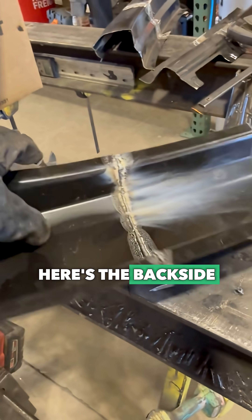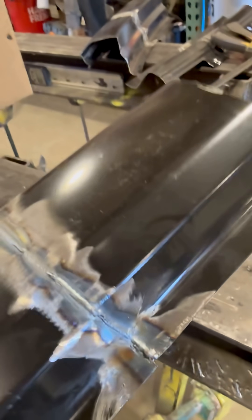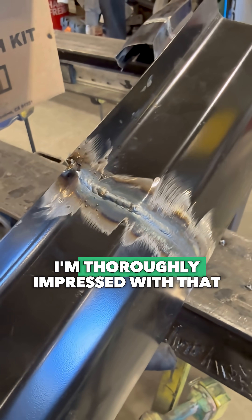Here's the back side. There is a lot of material on this side. But dude, that welded it awesome. I'm thoroughly impressed with that.